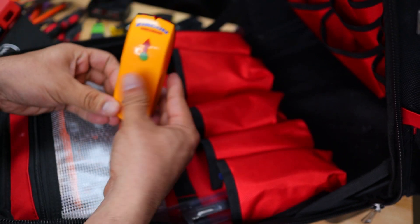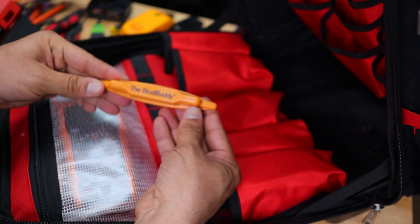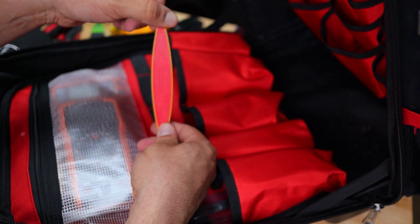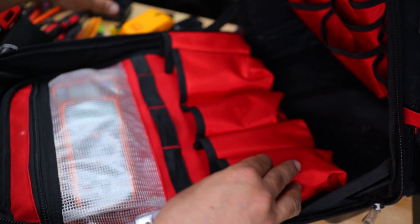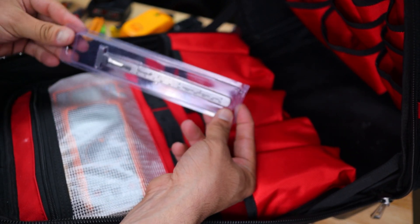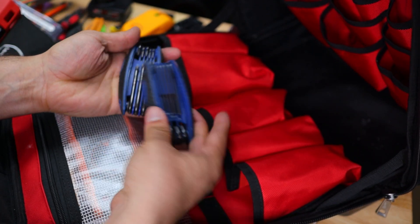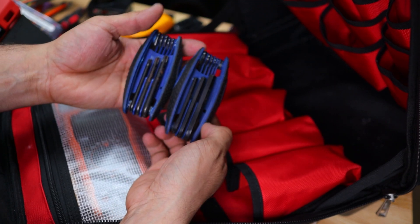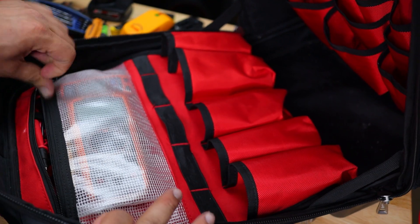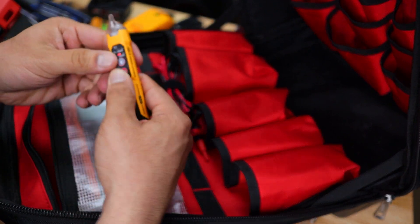One more stud finder as a backup in case my primary one stops working. A manual magnetic stud finder for grabbing nails in walls — useful when dealing with plaster or old construction. A measurement tool. Two different sets of allen keys — torque and another set. And up here we have a multimeter — this is for finding live wires.